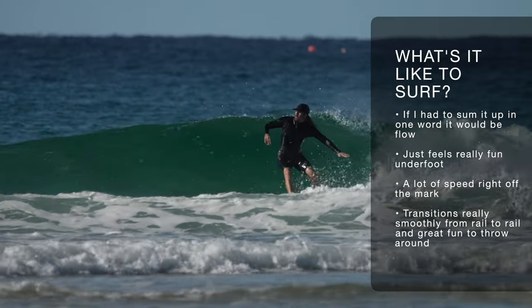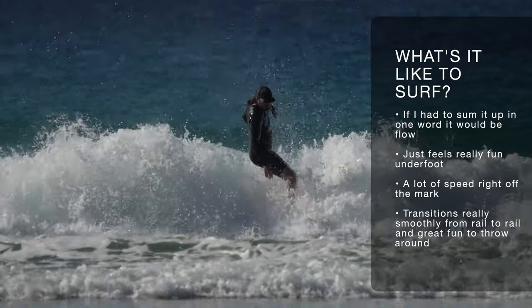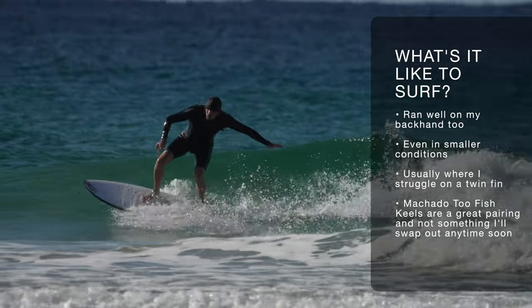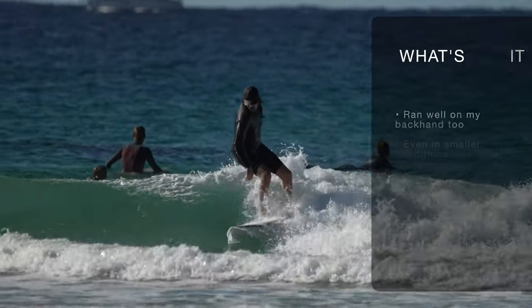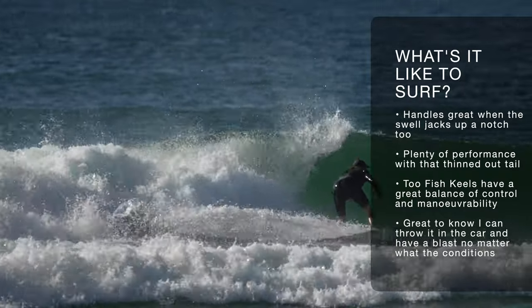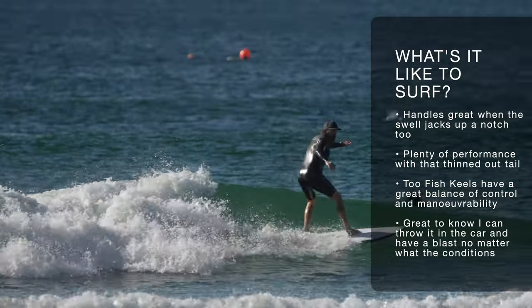So what's it like to actually surf the Firewire 2-Fish? If I could sum up the board experience in one word it would have to be flow. This board just feels beautiful underfoot. From the get-go there's a lot of speed, a lot of manoeuvrability — it easily makes sections and pivots beautifully underneath your feet even in the mushiest conditions. Even on my backhand this twin fin fish felt really good. I usually struggle to generate speed in smaller conditions on my backhand, especially on a twin fin, but didn't have any trouble at all. When the swell jacks up those Machado Keel fins really kick into gear, bridging that gap between the traditional keel and the more upright pivot fins. Overall the Firewire 2-Fish is just really fun to surf — lots of speed, lots of flow, and it's going to bring a big smile to your face after every session.